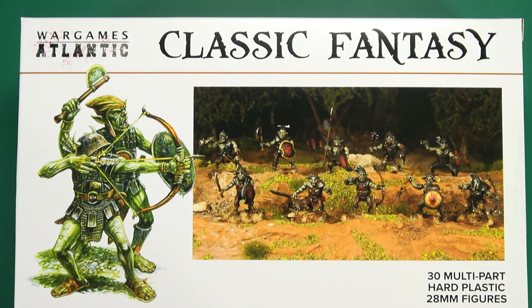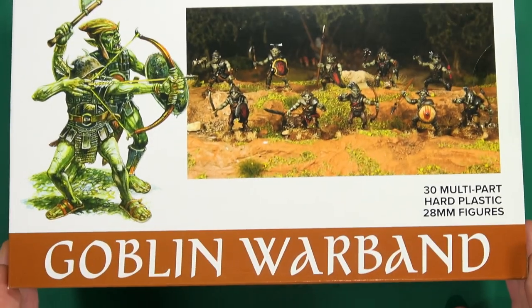Hello folks, today I'm going to be taking a look at some more classic fantasy from Wargames Atlantic with the advent of their Goblin Box — specifically, the classic fantasy Goblin Warband.